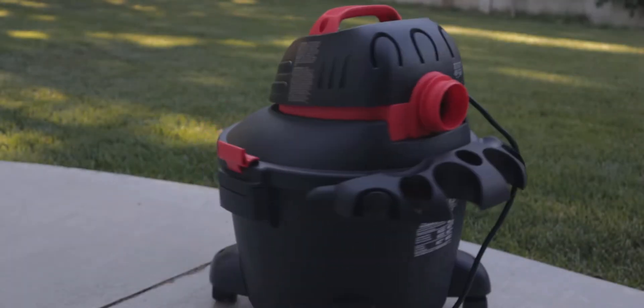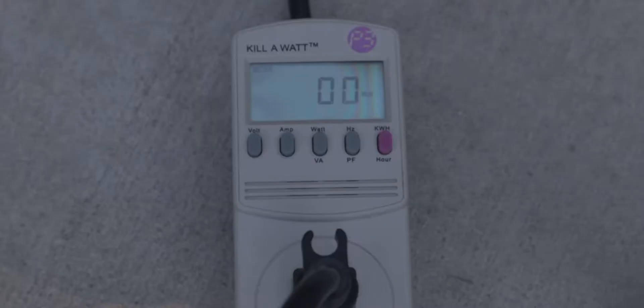The first item is a shop vac, which can suck up anything, and it pulls a whopping 850-ish watts.